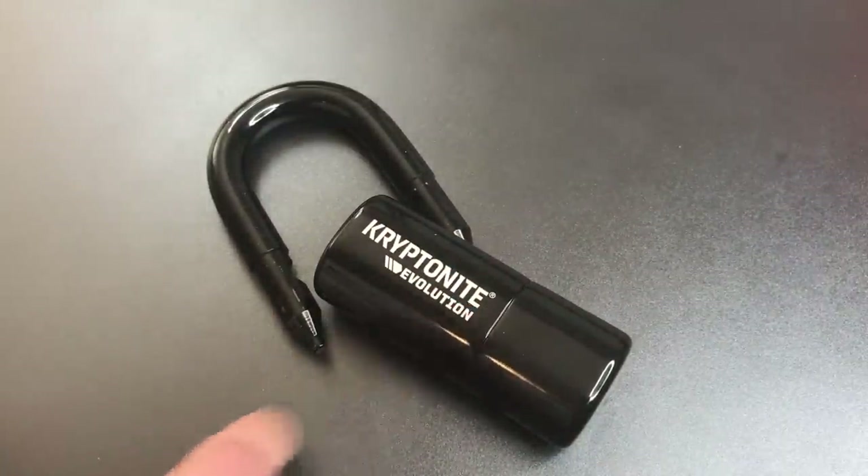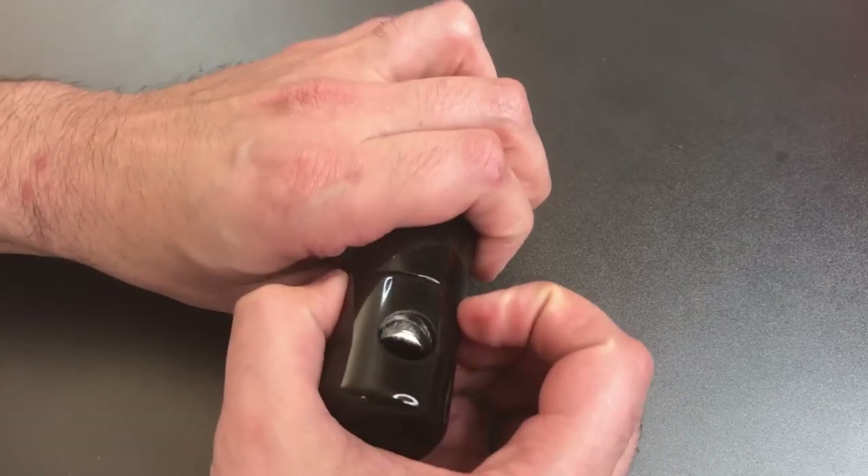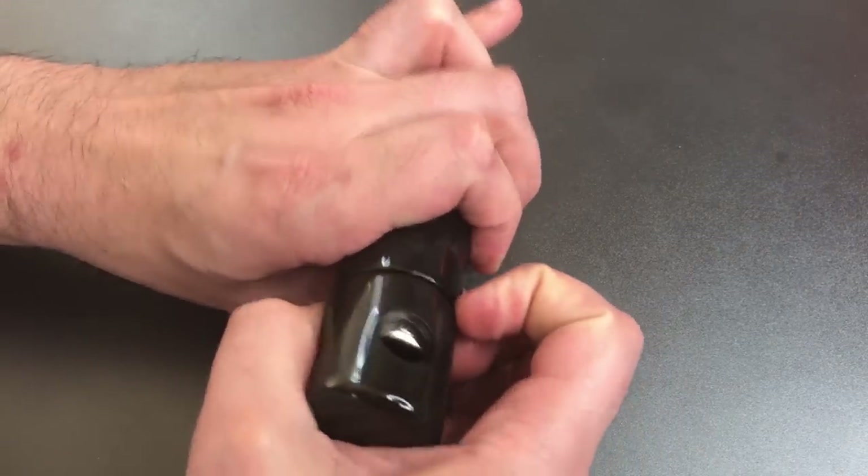As is the case with all the other Kryptonite locks that I have tried, I did not feel any false gates in there. So let's take this apart a little bit more so you get a better idea of the construction.